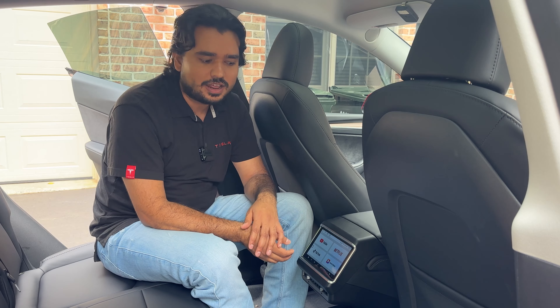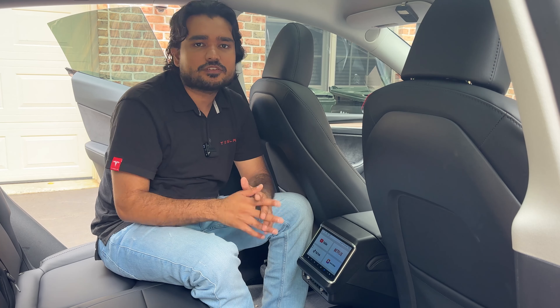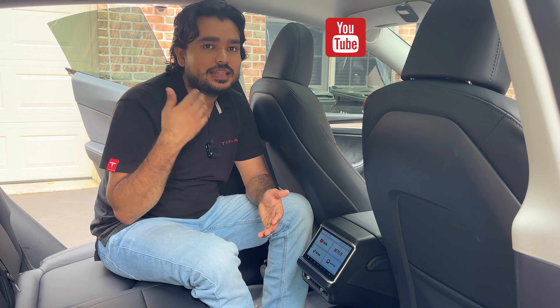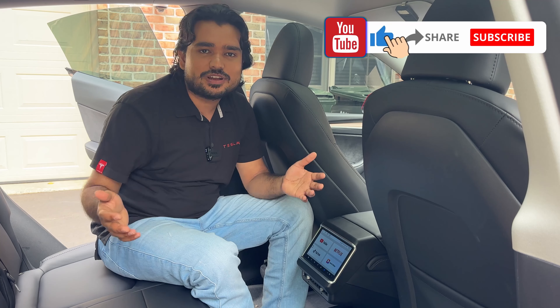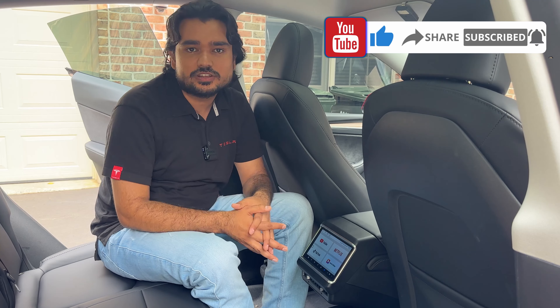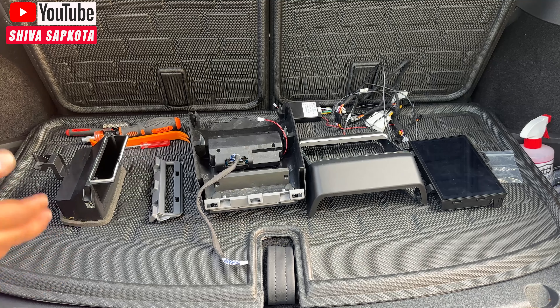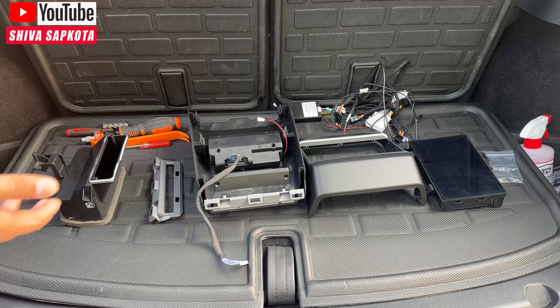This is definitely better than the previous generation displays because it has a larger air vent, but the installation is also more difficult. If you find today's video helpful, please help us out by giving us engagement — that means liking, subscribing, sharing, anything you want. Let me know in the comment section below; that would greatly help because it helps us rank higher in YouTube's algorithm. In return, we will continuously bring the latest and greatest Tesla accessories.